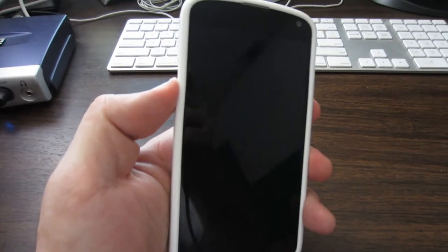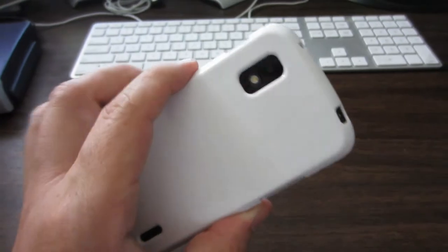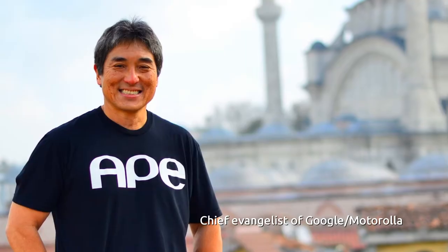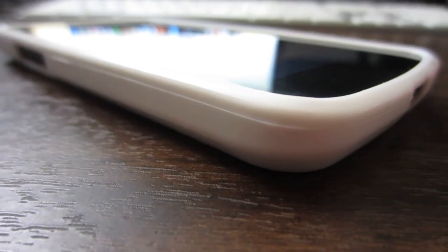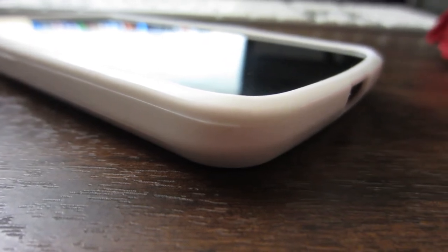I actually wanted to focus on this TPU case — an amazing little product for a pretty good price. I had a chance to pick up a white TPU case for the Nexus 4 from FastTech.com. I discovered FastTech.com from Guy Kawasaki off of Google+. This case is a great case, but for $1.70, it's an amazing case.